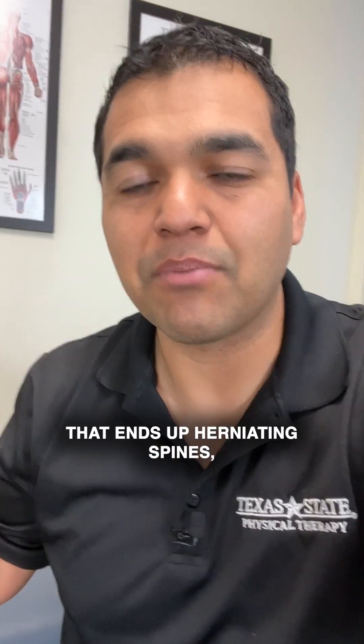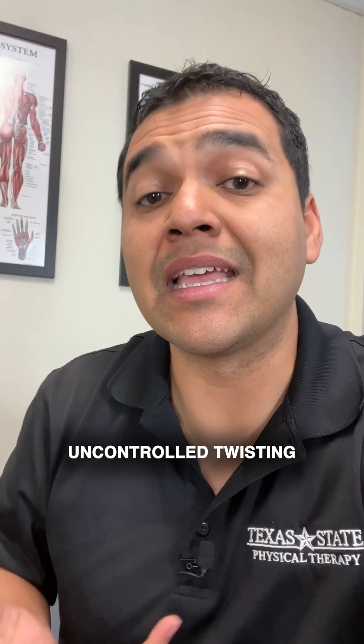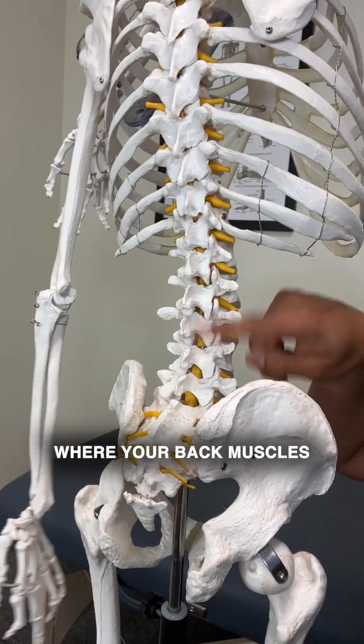It's twisting that ends up herniating spines, especially repetitive uncontrolled twisting while carrying heavier things.